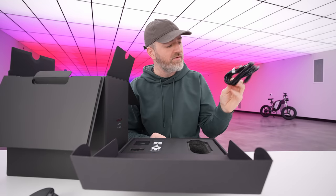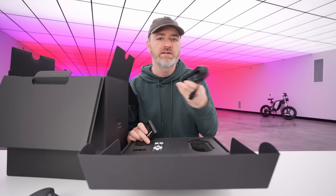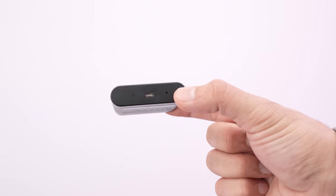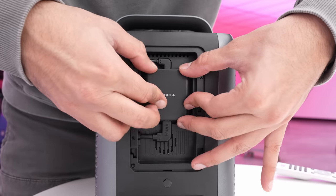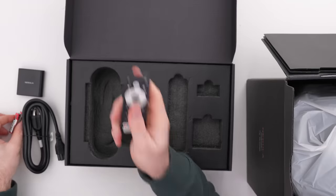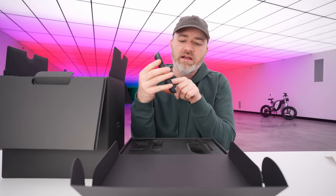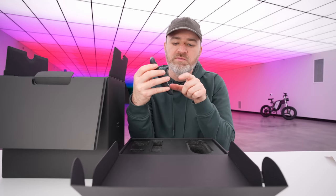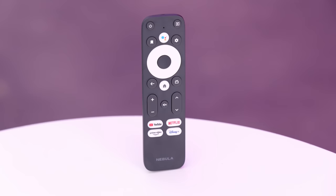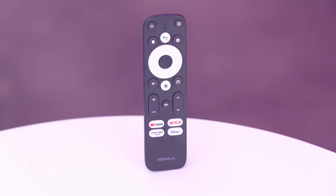Here we have a power cable — so slightly bigger unit, just needs a power cable. Here we have a little 4K streaming dongle which actually installs into the backside of the projector and stays there permanently. Slightly different remote — this one actually has dedicated buttons for YouTube, Netflix, Prime Video, and Disney+. We have volume as well as channel, home, and navigate.